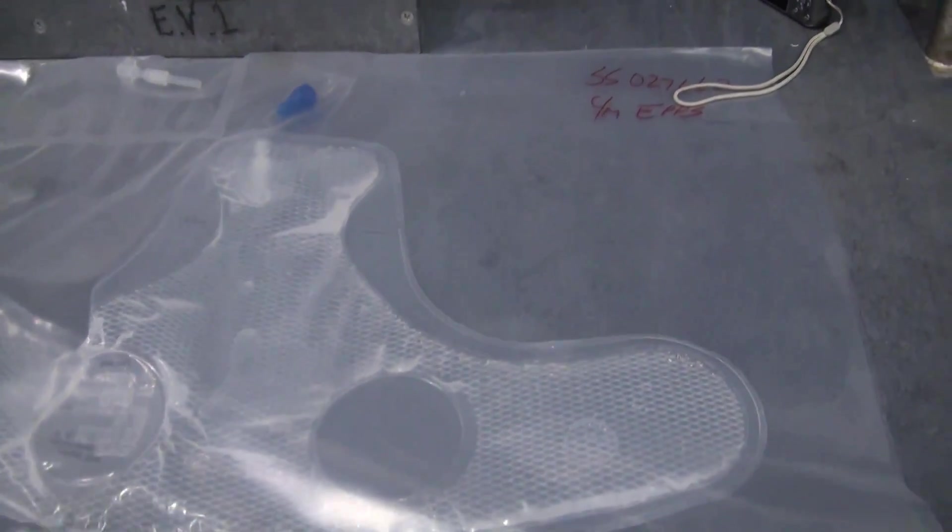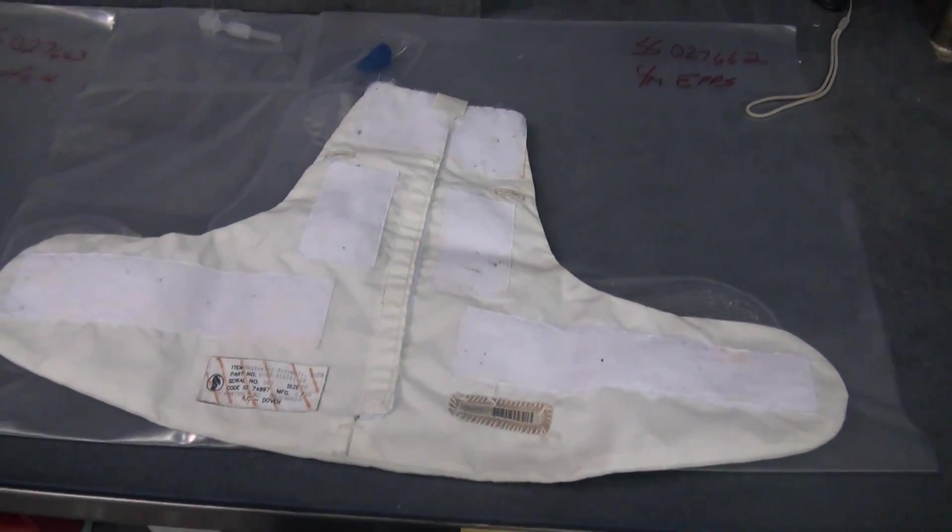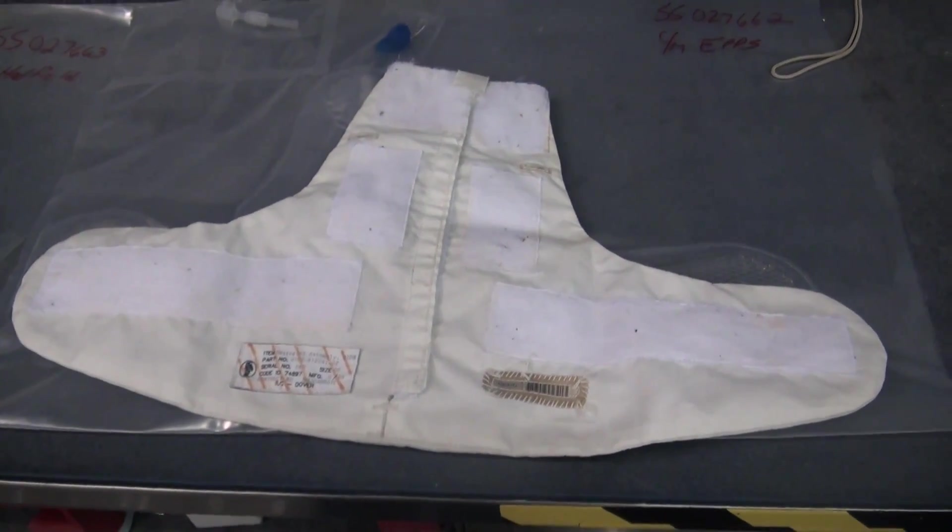This is a water bag that goes inside. Here's the drink spout up here that we drink through, and it gets carried inside a little Kevlar bag inside so that we have water to drink while we're outside for seven or eight hours.